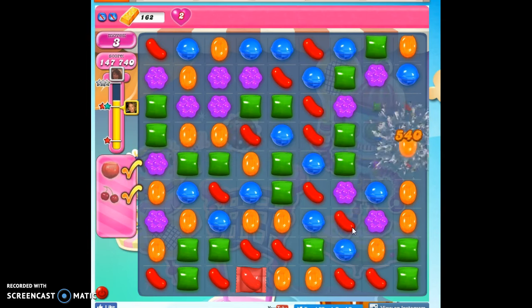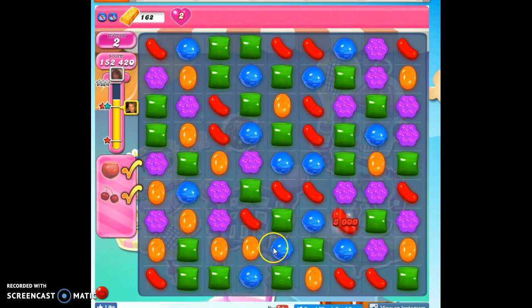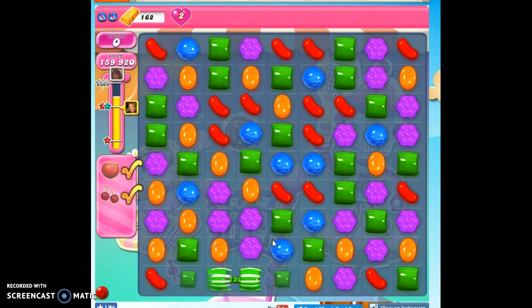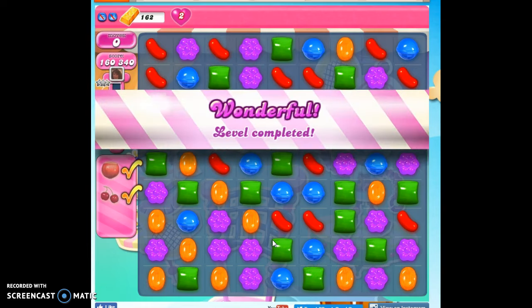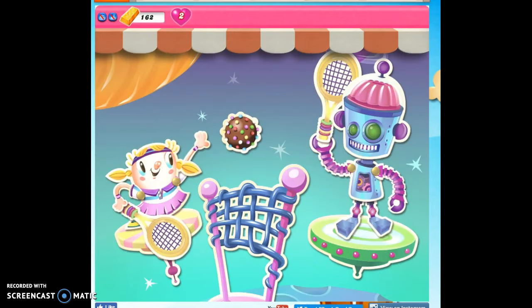So I recommend, if you're really struggling, try to bring in a coconut wheel — that's one of those little pink licorice with the dark center. Bring that in with you, and that should help you clear out this board. If you want to see more videos, you can subscribe, and as always, thanks for watching.